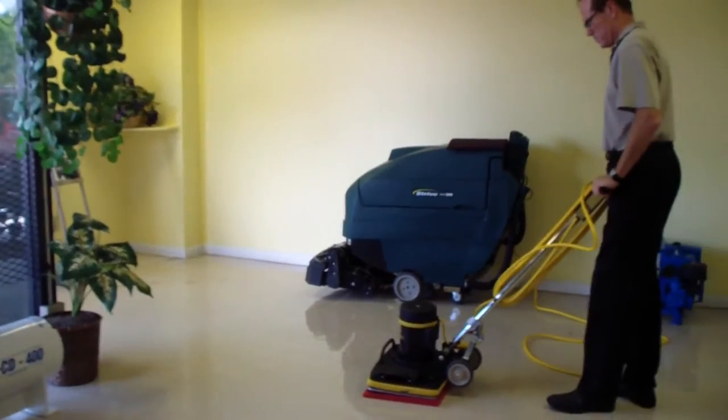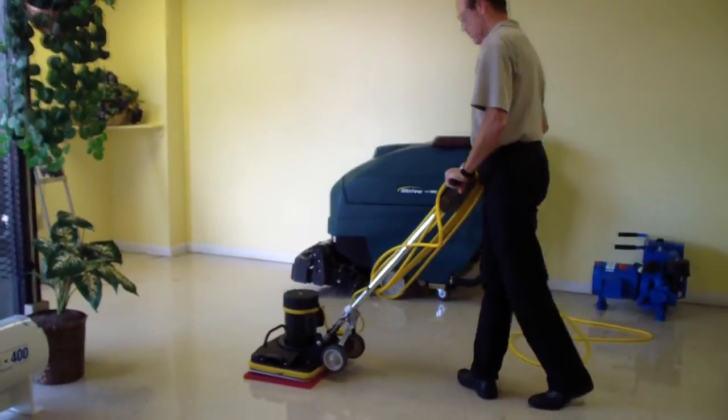This is Dan with Industrial Clean Equipment and Supply, showing you some of our janitorial equipment.